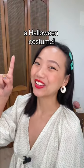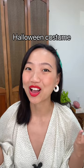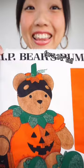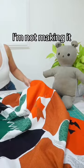Time to sew a Halloween costume! Here's my trick to sewing a quick and easy Halloween costume: a vintage Halloween fabric panel like this one. This one I'm using today is supposed to be a jack-o'-lantern costume for a 24-inch tall teddy bear, but I'm not making it for a bear.